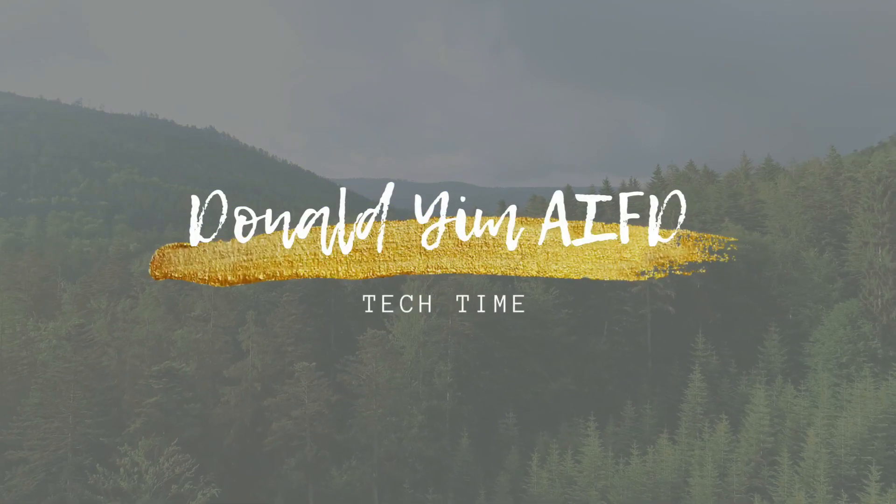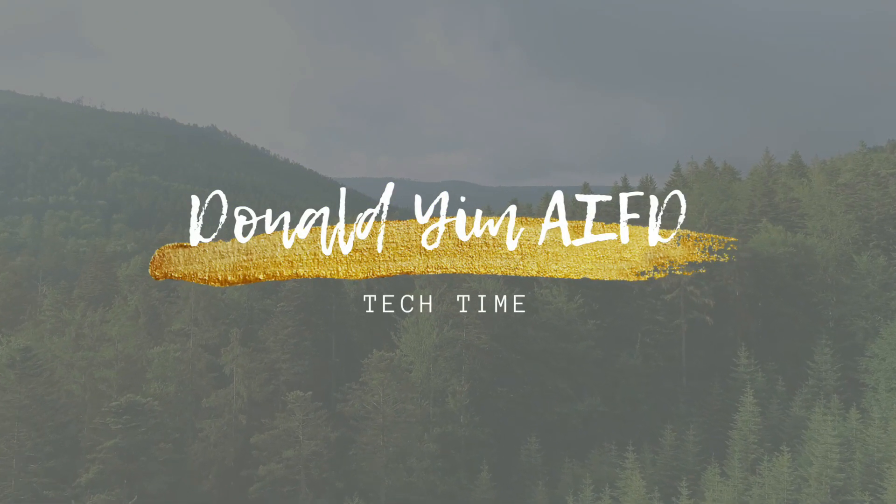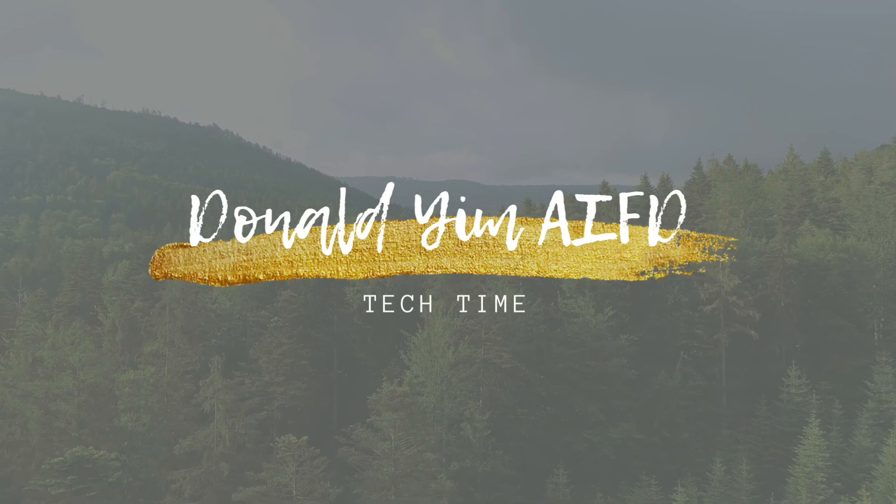In this video, I'm going to show you how to use a floral knife like a pro. Hello, it's Donald here. Welcome to my channel.